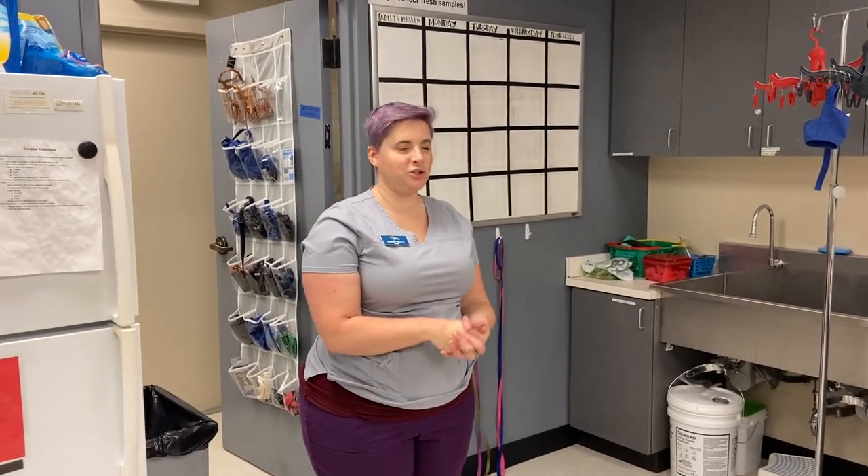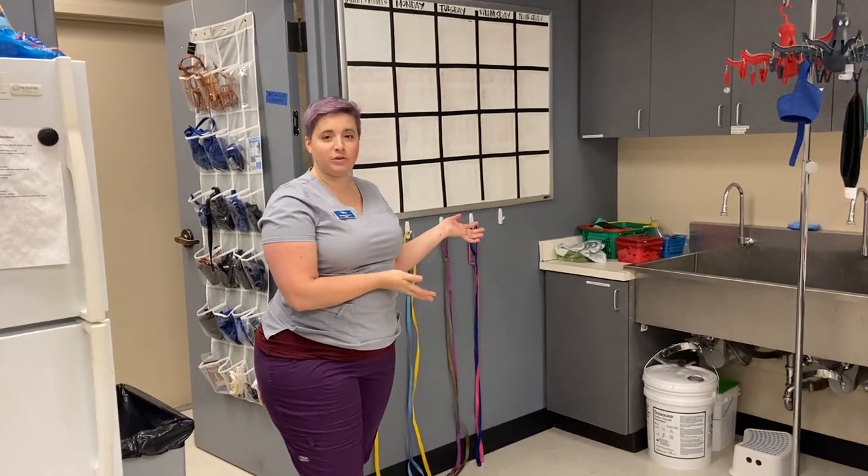Hi, I'm Miss Stephanie and I'm going to show you how to hook up a rebreathing circuit to an anesthesia machine. First I want to show you where some of these things are located.